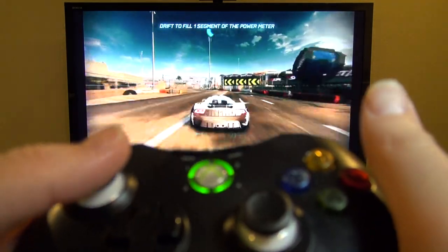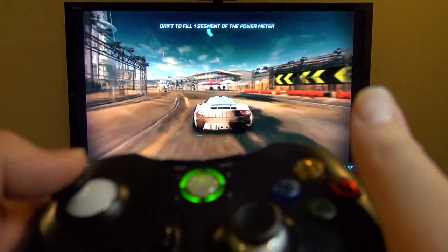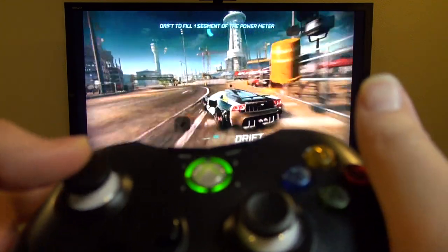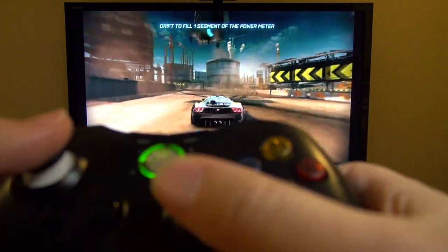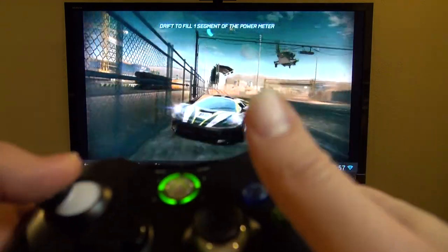First up, let's take a look at the racing game Split Second. Here I am driving — you can steer with the analog stick, and you can use the other stick to check your rear view mirror, which is nice. I'm using the triggers for acceleration and reverse.